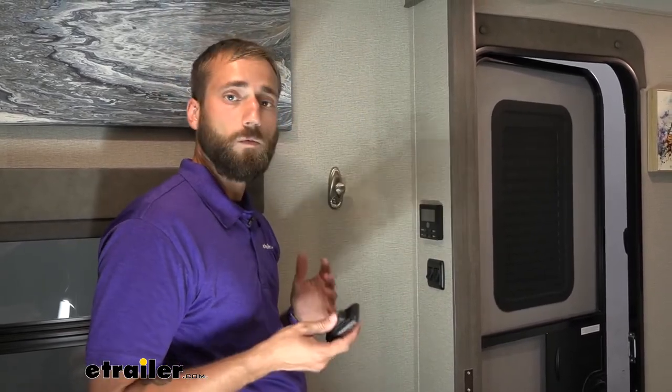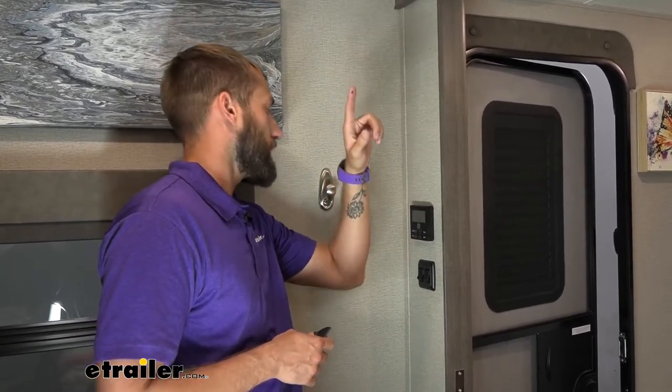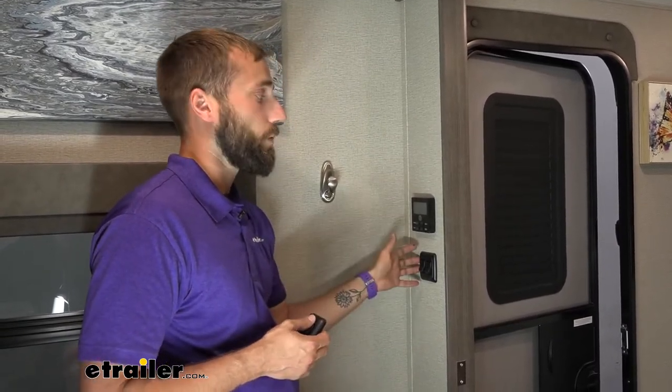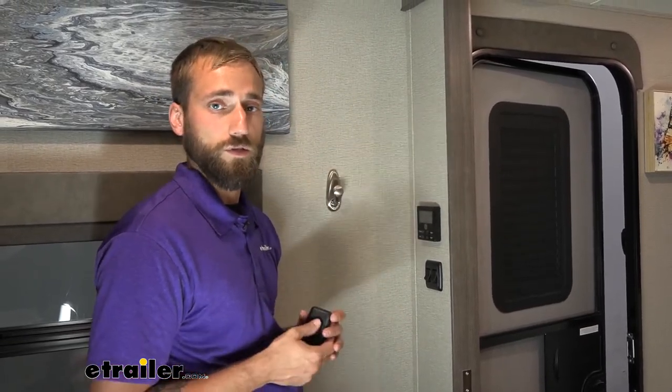To combat that, what we did was add in a double rocker switch and trace that vent all the way over to our second switch. These switches come in either black or white to match your aesthetic. He's already got a bunch of black ones throughout his trailer, so that's why we chose this color today.